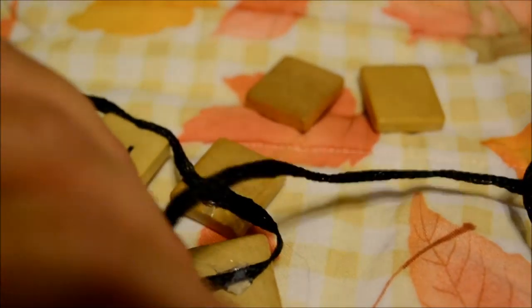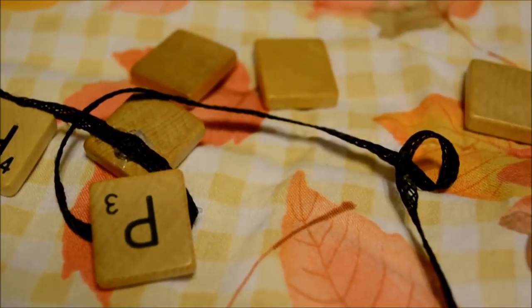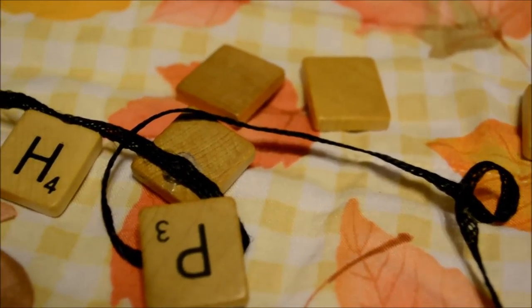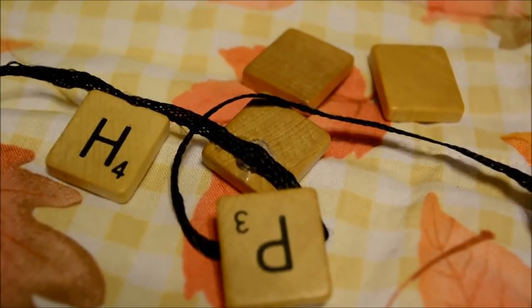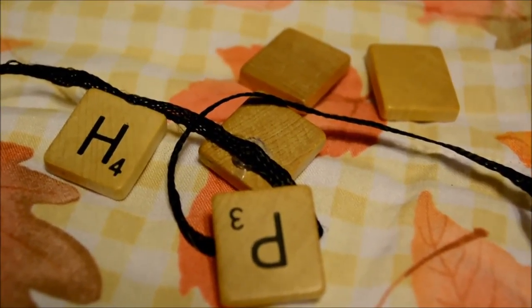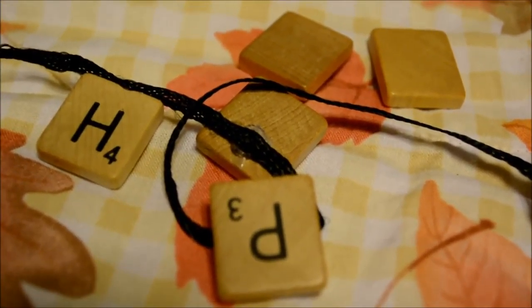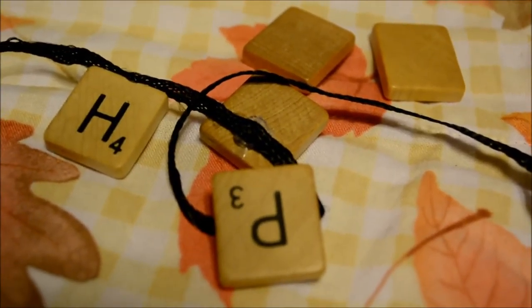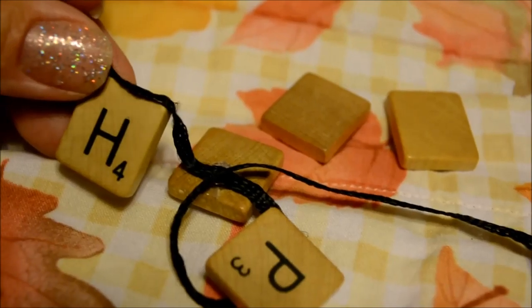I was thinking of all the other ways you could use this banner — like in someone's office cubicle, or hanging from their car when they come out for their birthday, or for a happy anniversary. There are so many fun things you could do with this mini little banner. Something different that's not store-bought and not just paper that's going to rip.